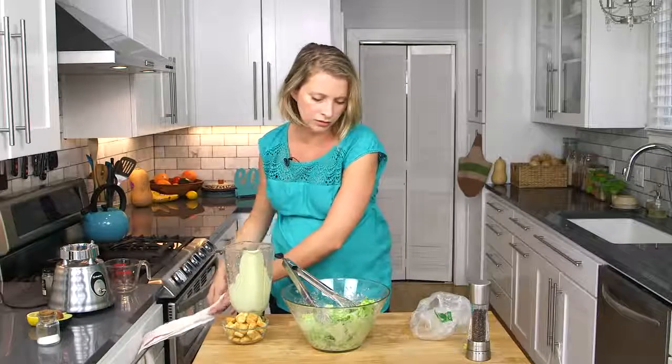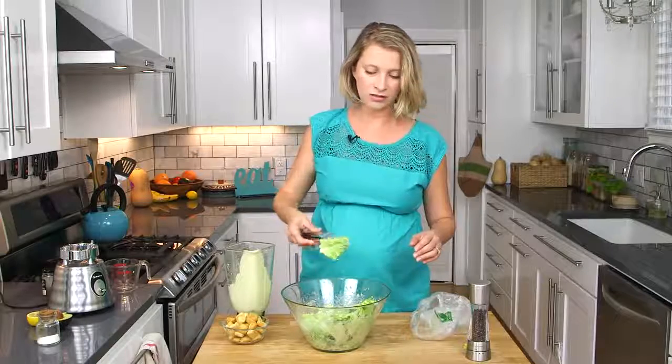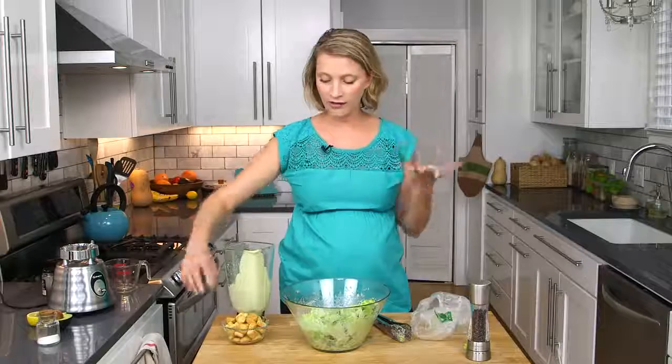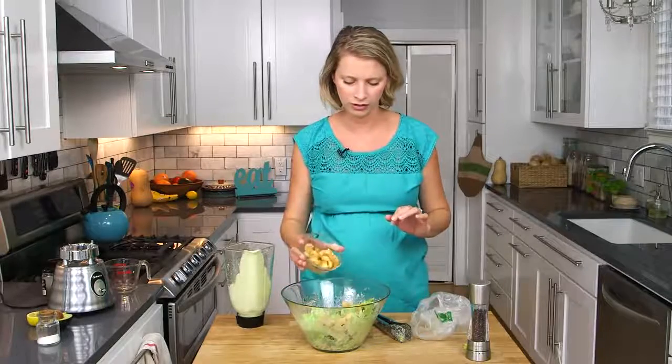Gorgeous — that seemed like just the perfect amount. Each lettuce leaf is nicely coated but there's not a bunch of dressing sitting in the bottom that's going to make it get all soggy. I've got some croutons here — these are called Caesar salad croutons, so they're not vegan because they have cheese all over them, but you can find croutons that don't have cheese. And you can do it like they do at Olive Garden and come around with a big pepper grinder.